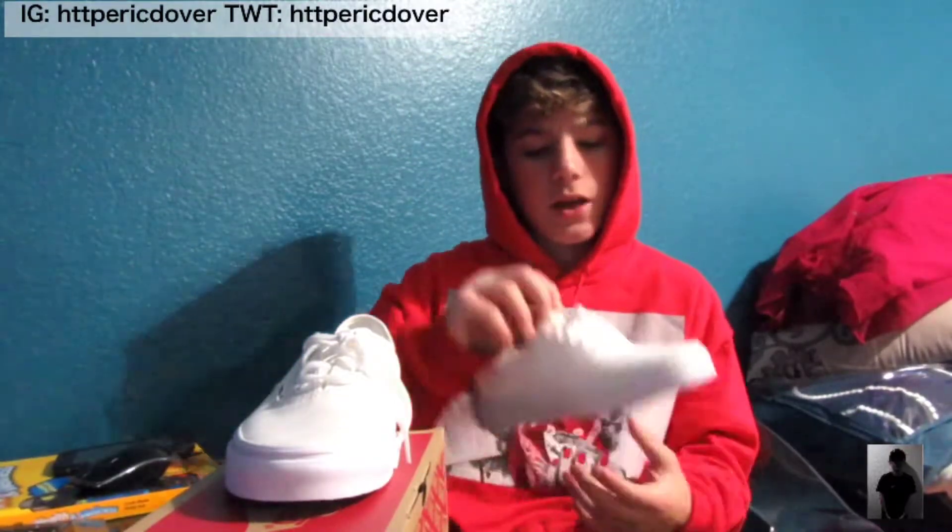That's today's review and on-foot for the Vans Authentic True Whites. I hope you guys enjoyed it. If you want more shoe reviews, comment below and give this video a thumbs up. Click the bell to stay notified when I post, and subscribe — it would help me out so much. I read every comment, so be positive. As always, have a great day and stay positive — peace!